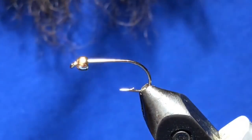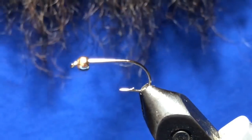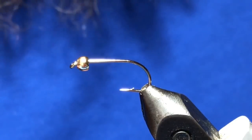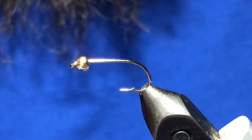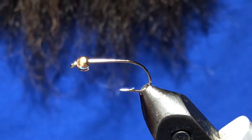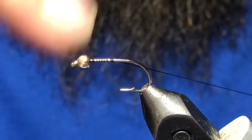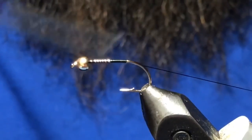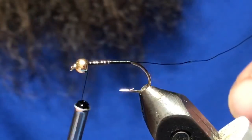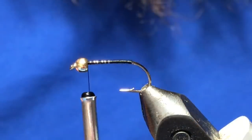I've got a size 8 straight or down-eye nymph hook here, a 1/8th gold bead, and I'm just tying with black thread. This one we're doing is black and red, but you can do olive, browns, or blacks — you can really change up the colors. So I'm just going to dress the hook here.